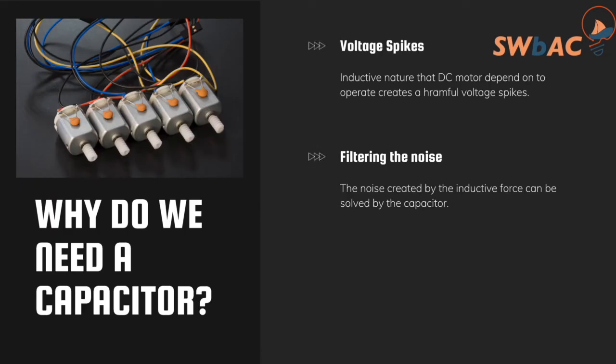Why do we need a capacitor with a DC motor? There are voltage spikes due to the inductive nature of the motor. These voltage spikes are harmful to the DC motor and can be heard at the end of the video when we compare the DC motor with and without a capacitor. As you know in electricity, we have inductive and capacitive modes — they work vice versa. This same principle applies in power systems and substations, where we need to balance capacitive and inductive modes to get a clear power factor.